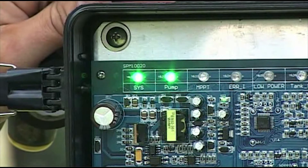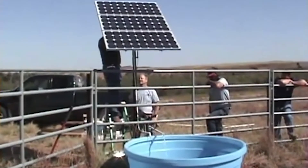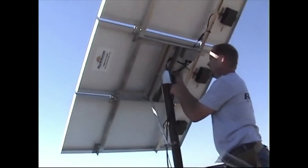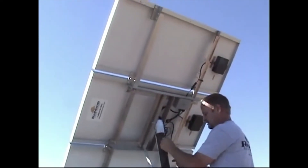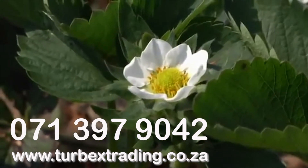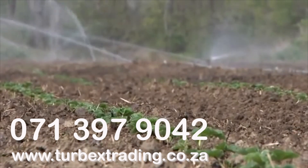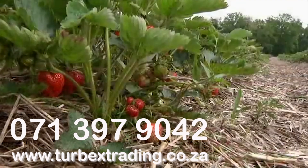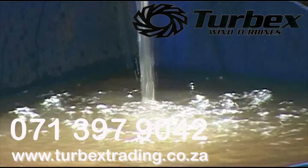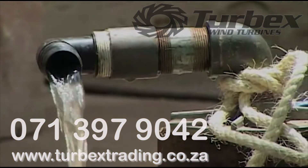And that is how you install your solar pump. We recommend you watch this video at least three times to ensure full understanding of all the steps. Remember, we have a three-year warranty. Don't hesitate to contact our offices on 071 397 9042 for further assistance and to purchase more Turbex products. You can also visit our website at www.turbextrading.co.za for a step-by-step explanation with pictures on how to install your solar pump.